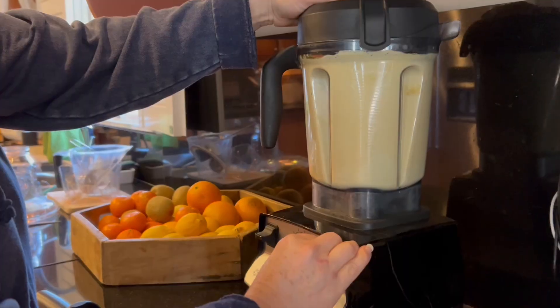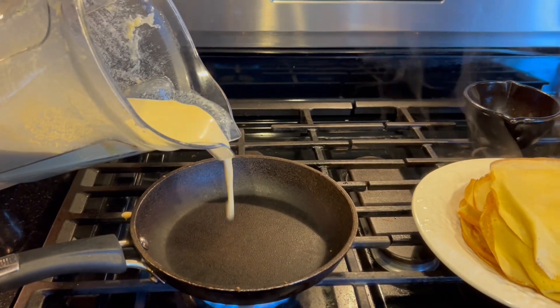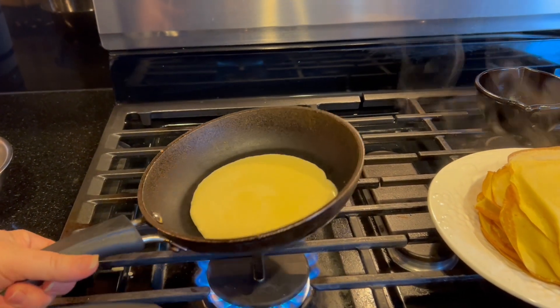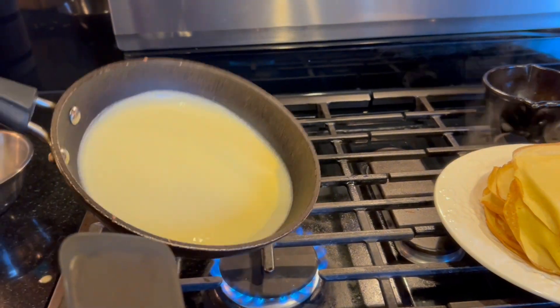The batter is three cups of milk, nine eggs, one quarter cup of melted butter, two and one quarter cups of all-purpose flour — I use einkorn flour — one quarter cup of sugar of your choice, and one teaspoon of salt.